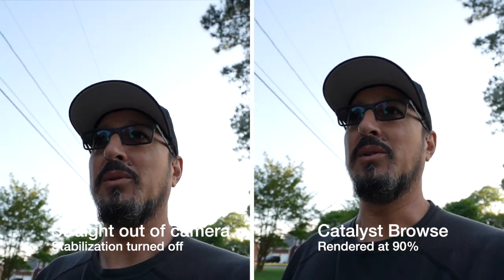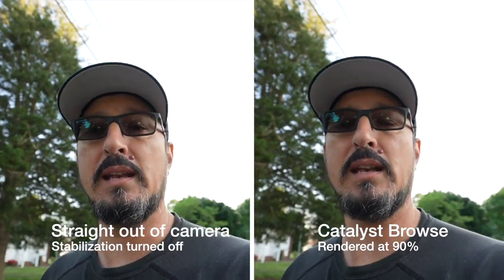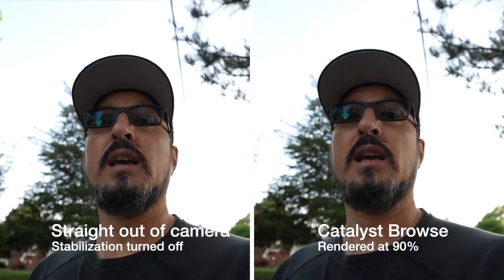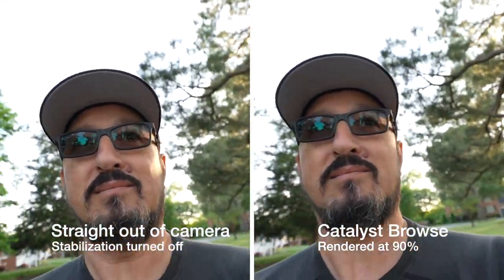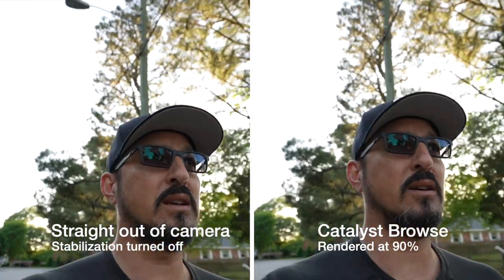I already know that it's like the typical meh for Sony stabilization. I do have the Sony A7C, but I shut off stabilization. The lens, the 16-35, has OSS. So I don't know how that's going to affect it at all, but I figured I'll give it a whirl.